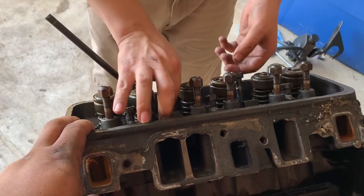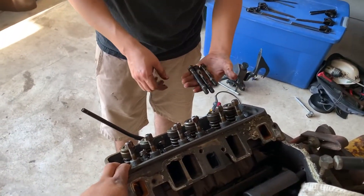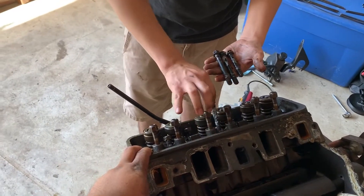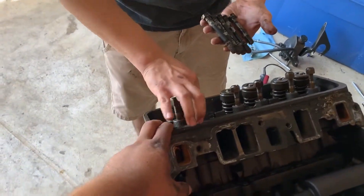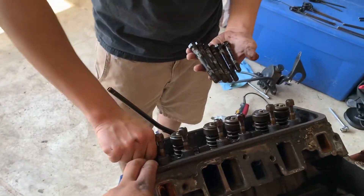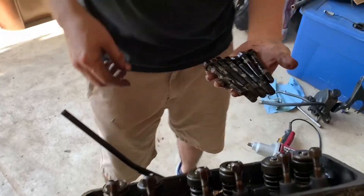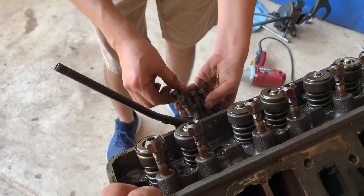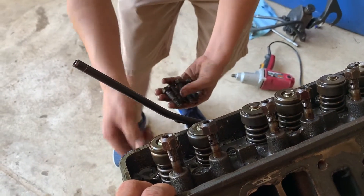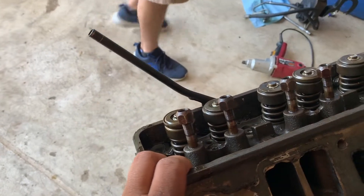I don't know if all these bolts are the same. So we got a short, long, long, long, long, long. The short ones are on the sides. Just like that. I'd imagine all these are the same. Is there water in there? Might be. There's something in there.